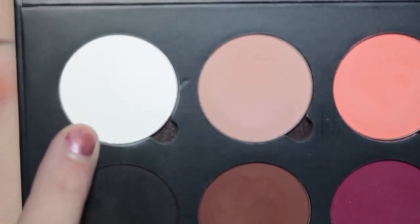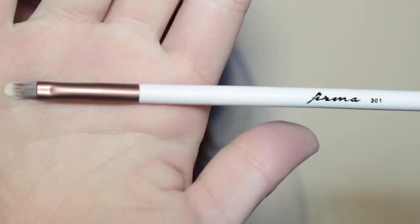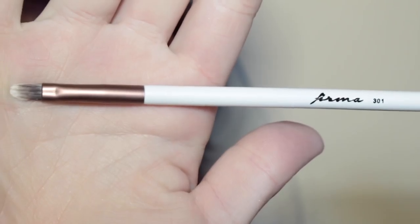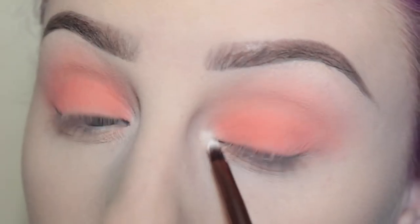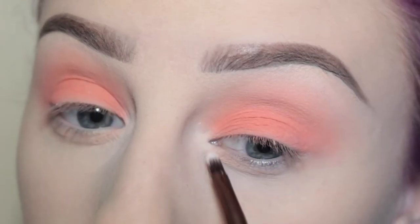Next I'm taking the shade Prohibition Pub, which is a matte white, with my Ferma Beauty 301 brush — I'm pretty sure this is a little lip brush but it's okay. I'm applying that to the inner corners of my eyes.